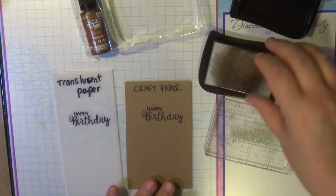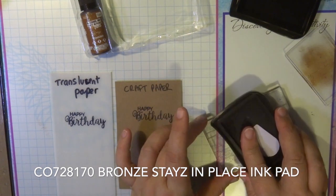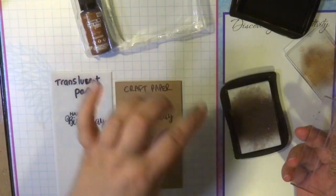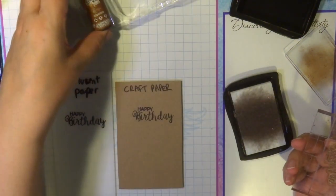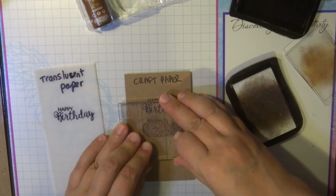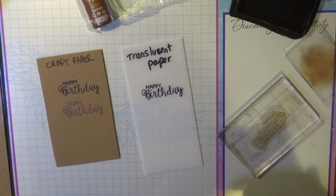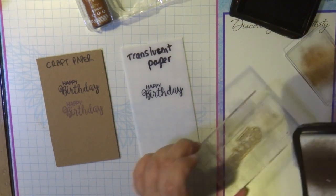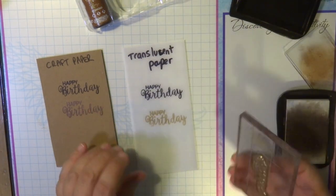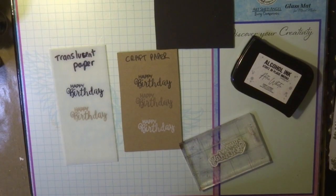I'm now using the bronze stays in place alcohol ink, which is ready to go. I'm stamping on craft paper to show how nice it looks on different colored paper. If the reinker ever dries out, just apply reinker to the ink pad. I'm also stamping the bronze onto translucent Yupo paper — I really love the effect on translucent paper. I've made a few cards with this and I'll have those projects on my YouTube channel soon.